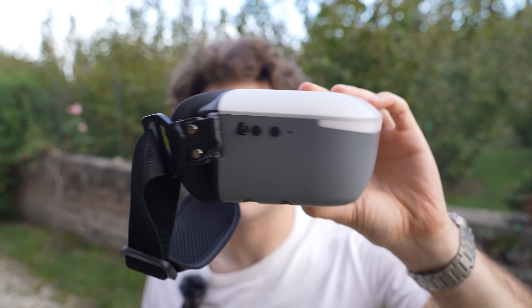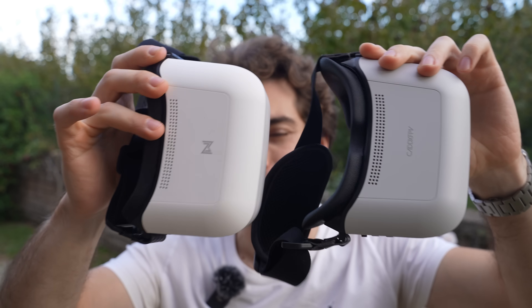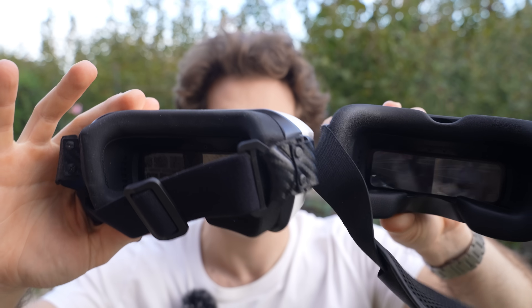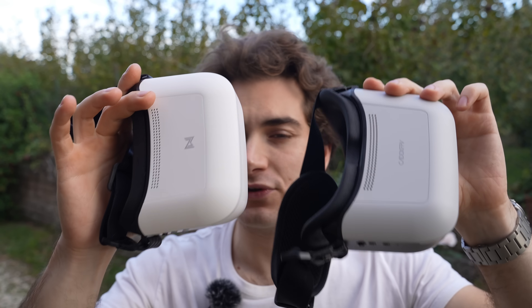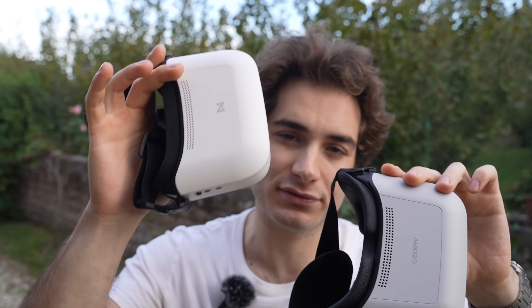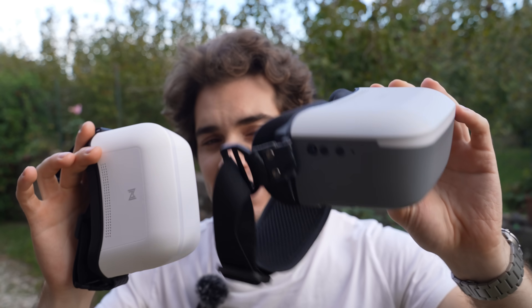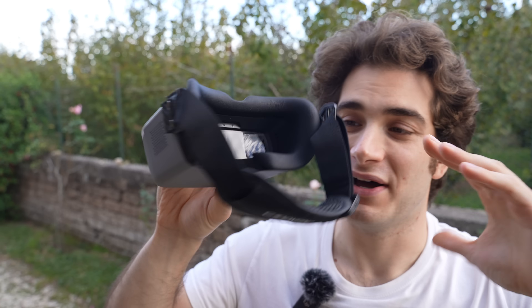Let's talk about specs, starting with the Ascent goggles, which look incredibly similar to the Walksnail Goggles L. Walksnail and Cadex are the same company — they are mostly the same goggles with a different headphone and slightly different electronics and protocol. They are not cross-compatible. The Ascent protocol is not meant to replace the Walksnail Avatar; they are meant to coexist, with Ascent being more affordable and aimed at entry-level drones.